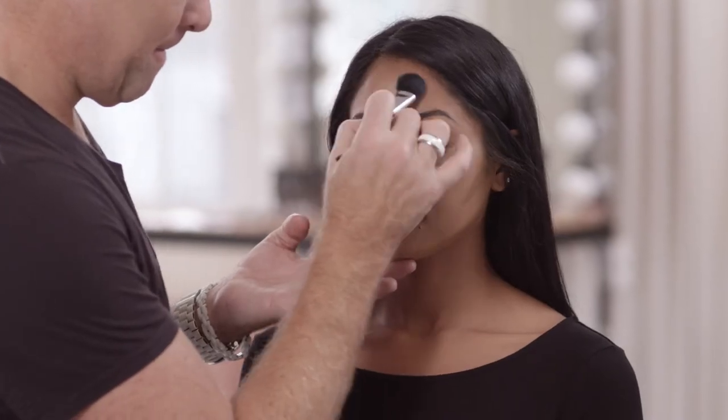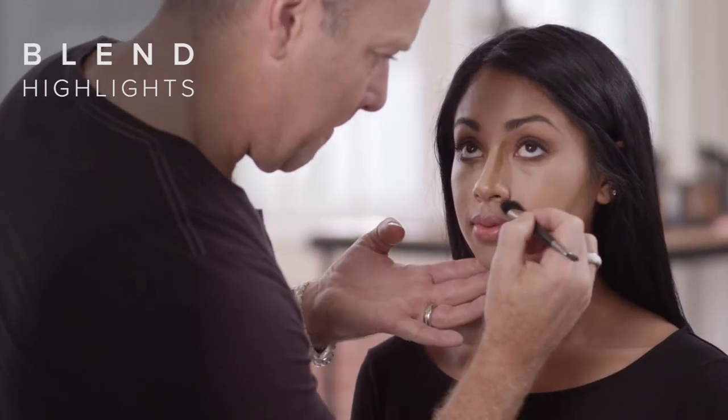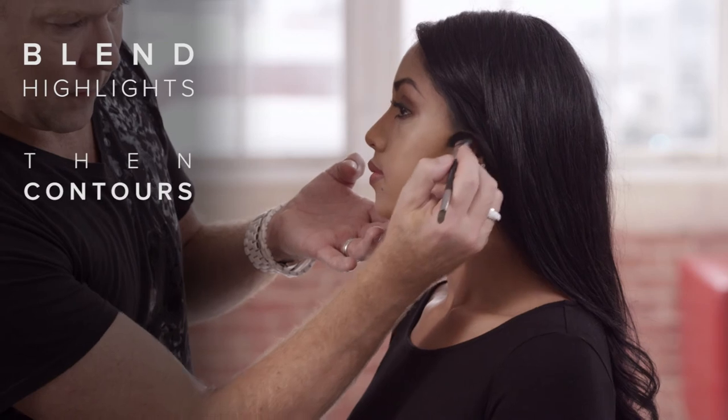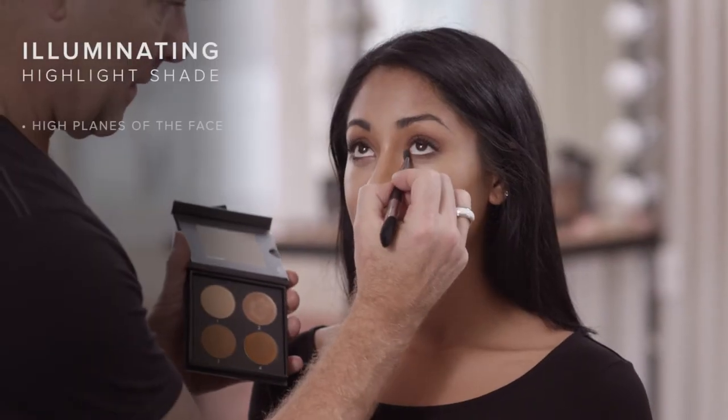Using the larger end of the contour brush, blend the highlights and then the contours. To add emphasis to the high planes of the face, use the cream illuminator to add glow.